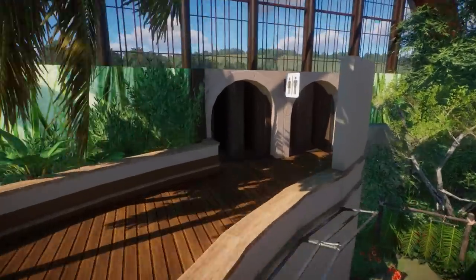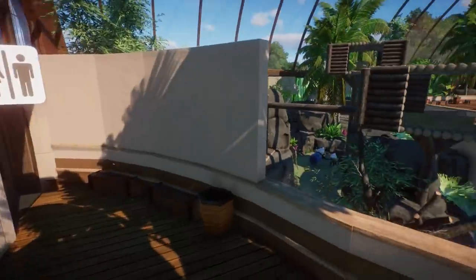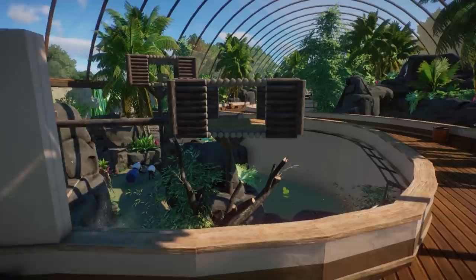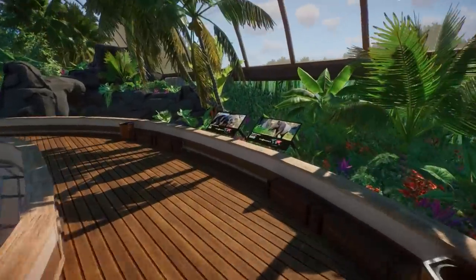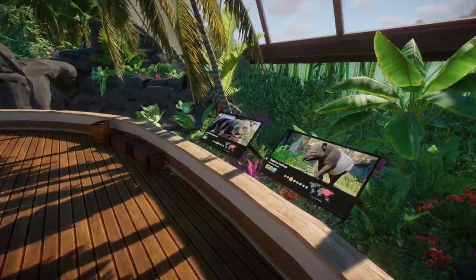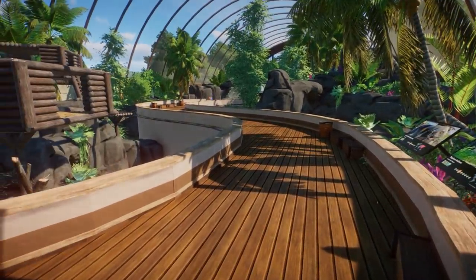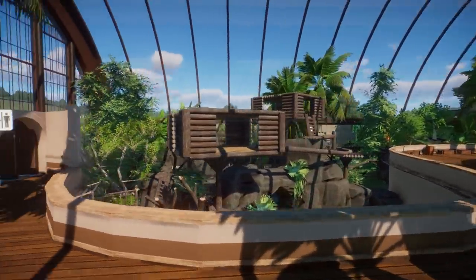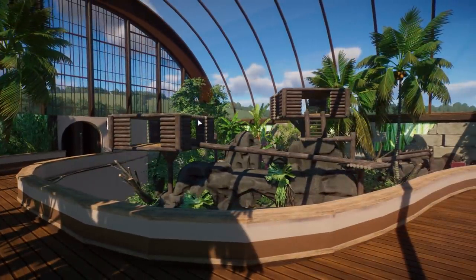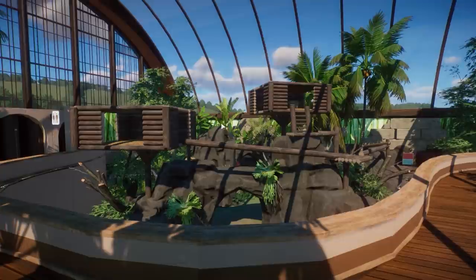At the end right over here we need some toilets. I was really unsure what I was going to do here — I'm just really bad at using those signs and I didn't really have too much space to add two big ones. So right now we only have two little billboards right over here for the binturong and for the Malaysian tapir. But I don't think it really matters — this is definitely the main feature right over here, and I really just love how everything has turned out.